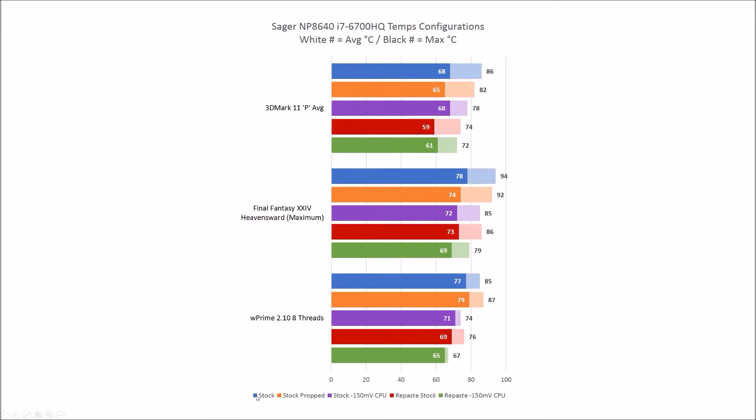Five different colors represent the five different runs. Blue is stock — just the stock system from the factory, fire it up and run it. Propped means putting those bottle caps underneath to get a little airflow. Stock with minus 150 millivolt CPU voltage drop. And then red and green indicate the repasted versions: one just repasted, and one repasted plus the 150 millivolt CPU voltage drop.